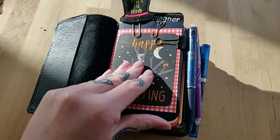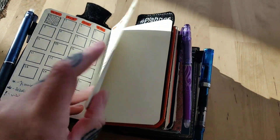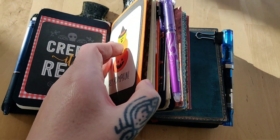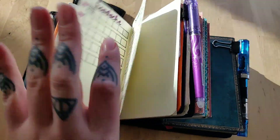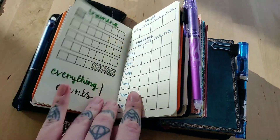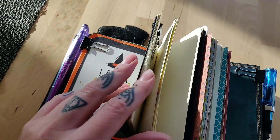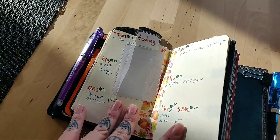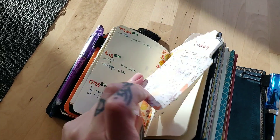First off we have my monthly insert with October, and then we have my trackers — I am a bit behind on them. And then we have my weekly insert, and this is how it looks, and here is my little page marker.